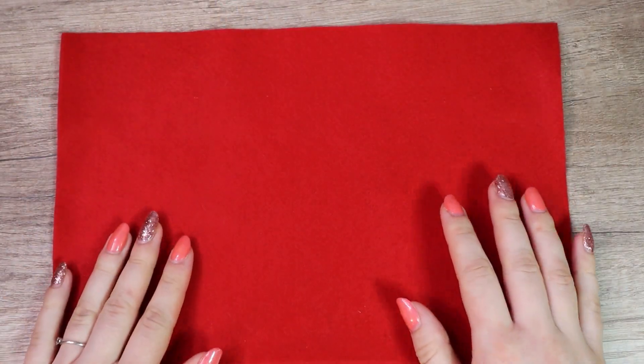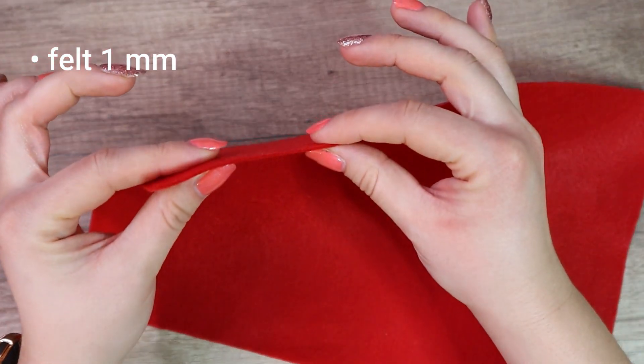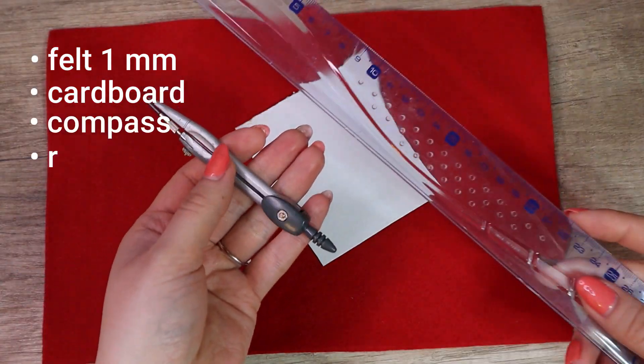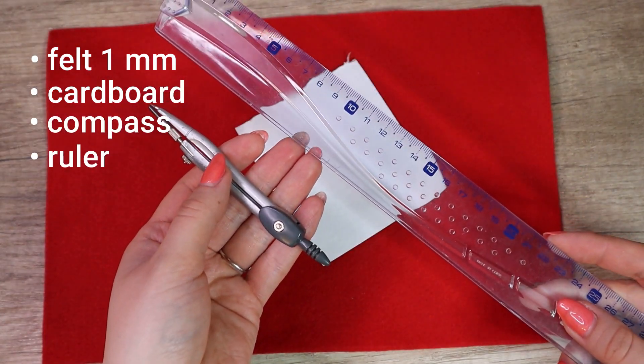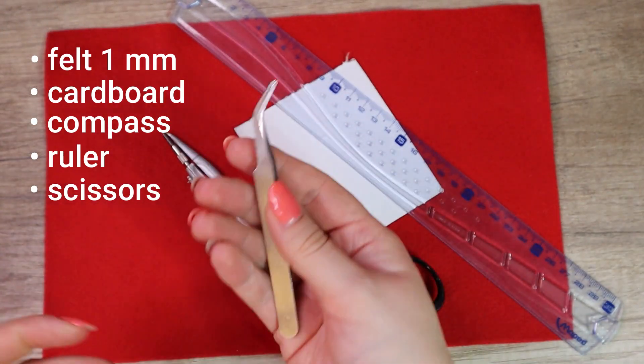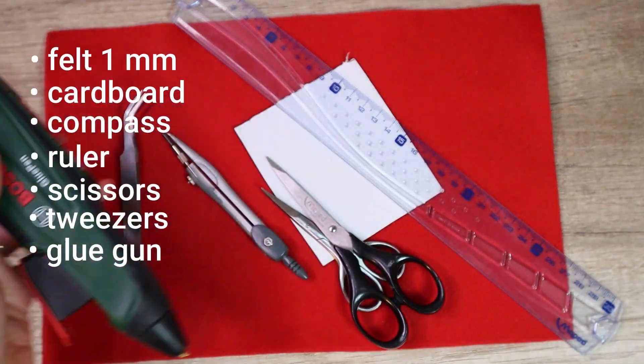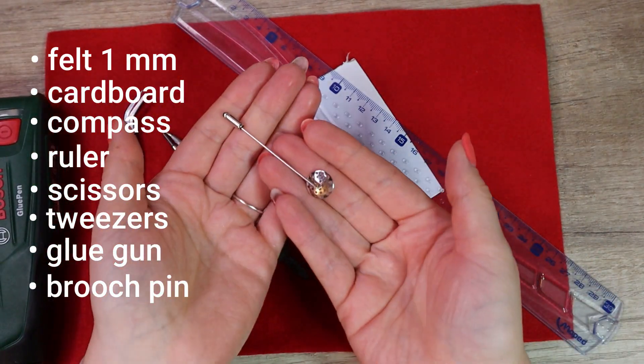So we need a piece of felt about one millimeter thick, a small piece of cardboard, compass and ruler to prepare a template, scissors, tweezers, glue gun and a brush pin.